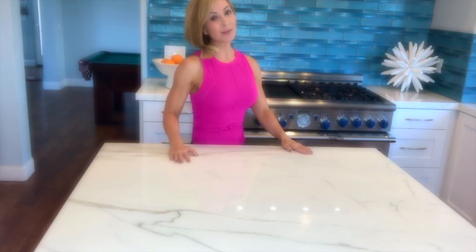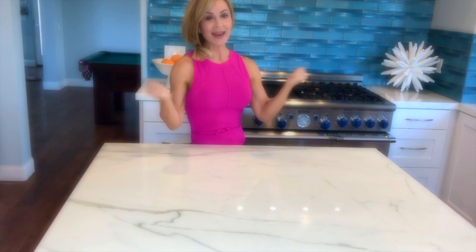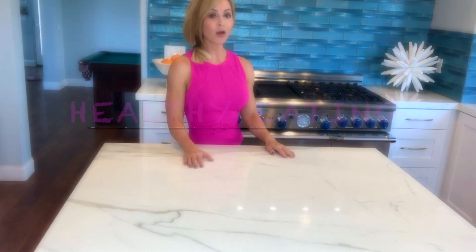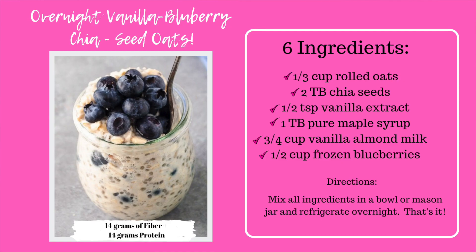Hi ladies, Shelly Pelley here in the kitchen. If you are interested in health and fitness and healthy good meals that make you feel amazing for the day, today I'm going to make one of my favorite breakfasts.